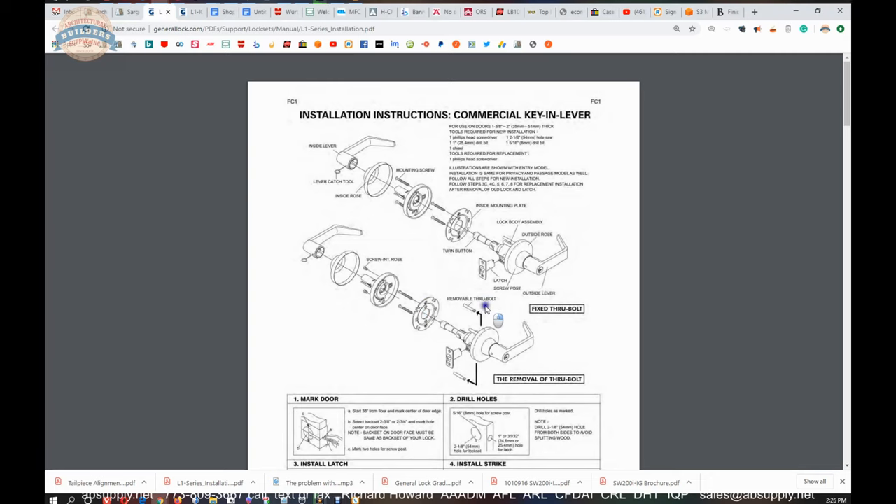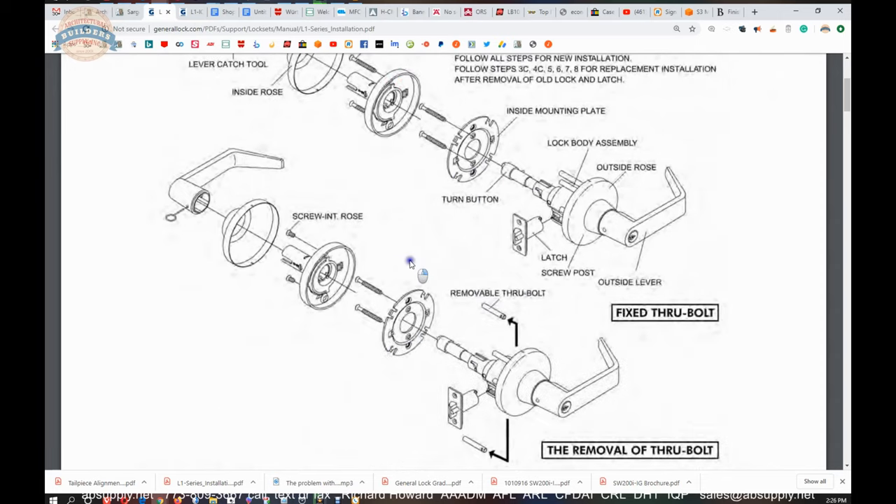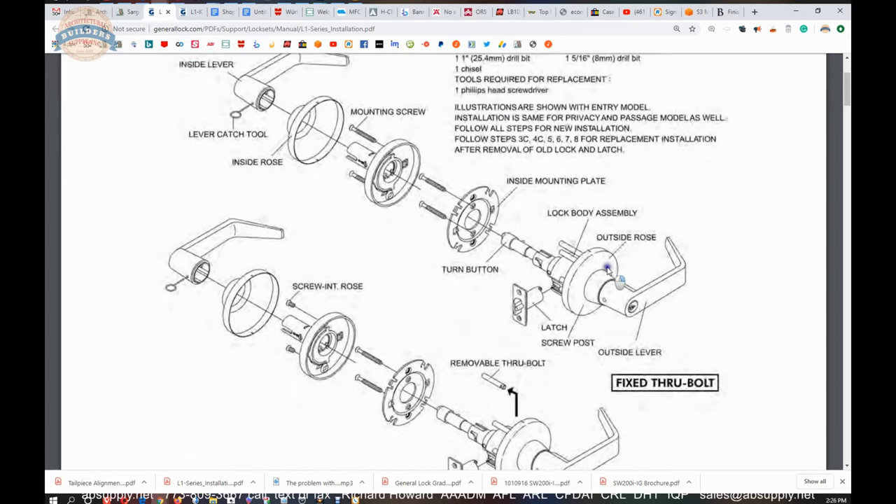Now we have the installation instruction component, and we are going to review it. There is always going to be a definition of the terms when you are working on this material. For use on doors inch and three eighths to two inch thick. You will need a Phillips screwdriver, and if you are going to prep a hole on a wood door, you will need a two and an eighth hole saw, a five sixteenths drill bit, a chisel — an inch and an eighth chisel would be nice — and a one inch drill bit. If you are going to prep a hollow metal door, that is a different conversation involving drilling some holes, die grinding, and welding or riveting reinforcing mounting tabs.